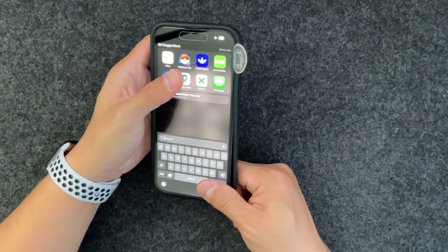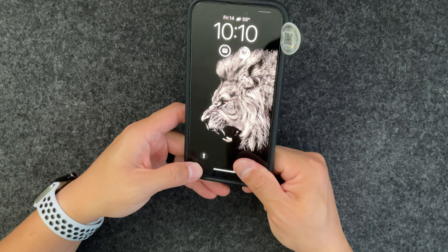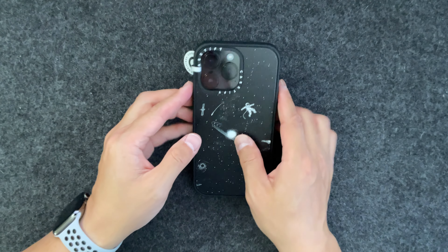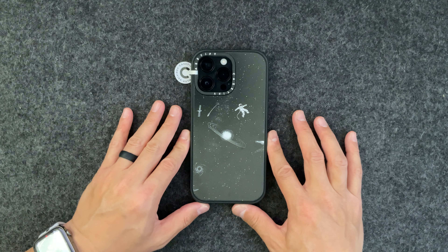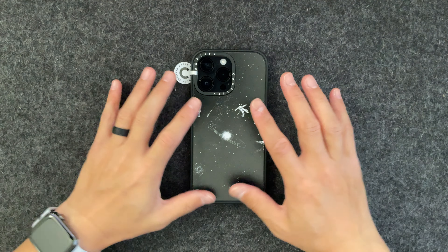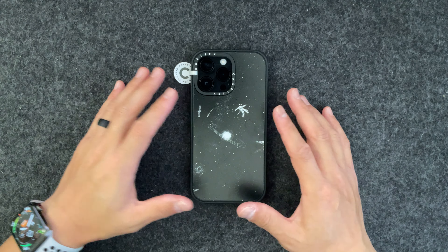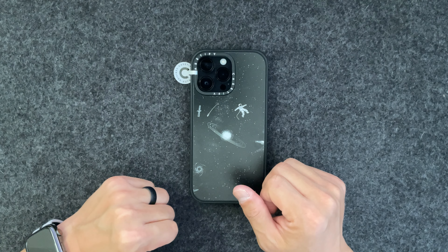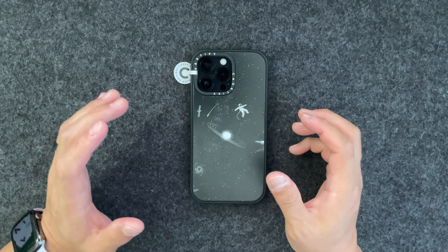I've got my iPhone 14 Pro Max. Thanks again for the support, guys. If you find my channel helpful for making purchase decisions or just to quench your curiosity about a certain phone case, I'd appreciate if you subscribed, hit the like button if you found this video helpful — it helps me with the algorithm — and leave a comment below with your thoughts on Casetify cases.